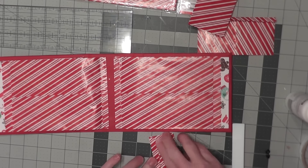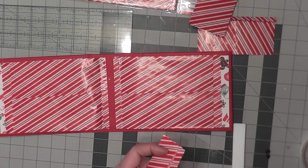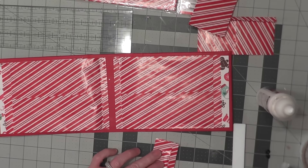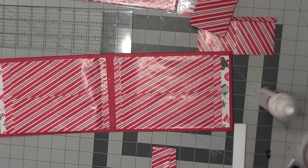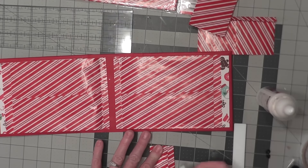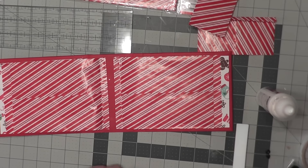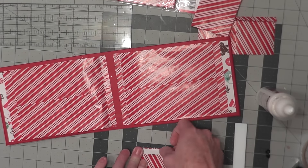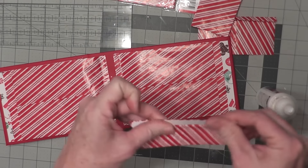Let's go ahead and flatten that out like that. These will be covered by paper, so you're also going to have to seal this on the inside here, so I'm just going to use a little bit of glue — just glue that down. This will be the side that goes to the inside. So now we're going to take our score tape and put a hinge on just the one side like that.